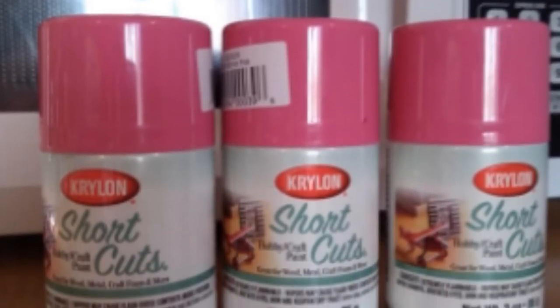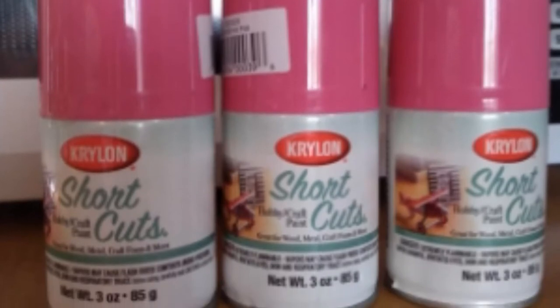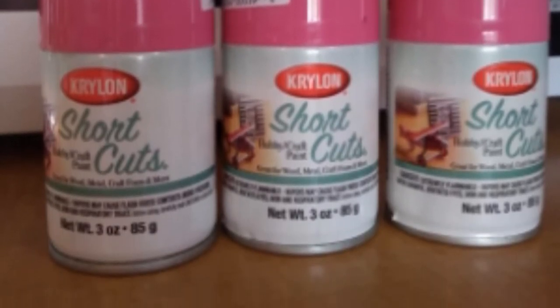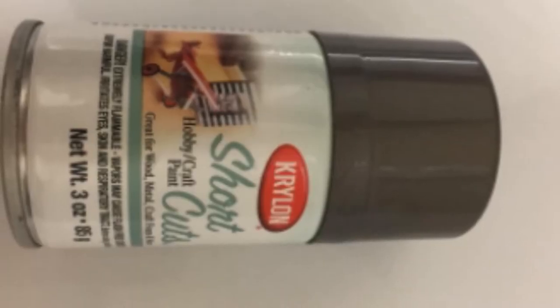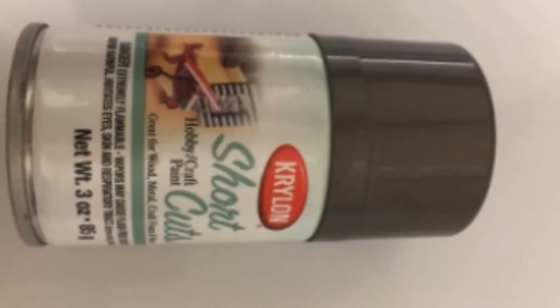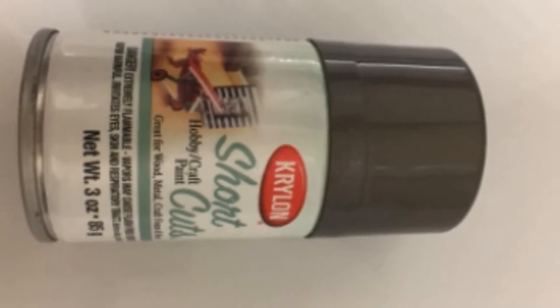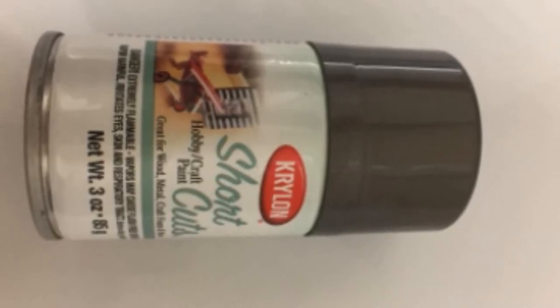This paint sprays smoothly and evenly, has a good spray pattern, provides nice coverage, and it's easy to use. The paint is great to touch up scratches on rims and other car and motorcycle parts, and provides protection through rain and road debris. It also dries fast, looks good, and is quite shiny.